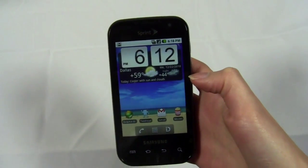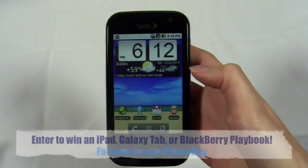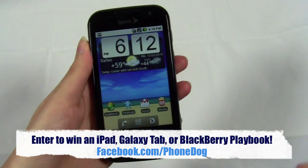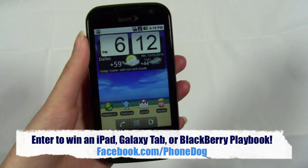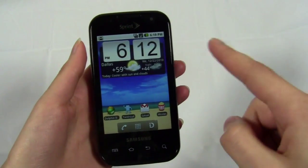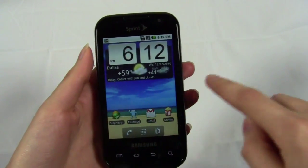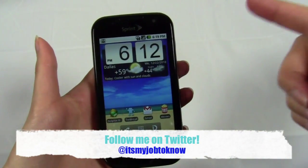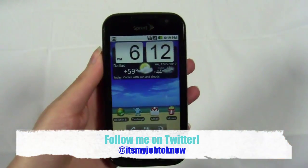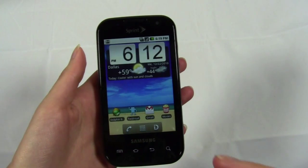There it is — the Transform from Sprint. Thank you so much for watching. Be sure to check out phonedog.com for news, updates, and reviews. We're also giving away a ton of tablets — iPads, Galaxy Tabs, BlackBerry PlayBooks. If you have questions about that, go to our Facebook page where there's a tab with frequently asked questions. You can find us at facebook.com/phonedog and follow me on Twitter. I'm Sydney from phonedog.com — I'll see you guys later.